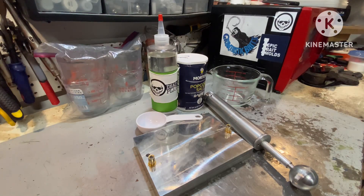Hello everyone, Mark with Grimtastic Baits. I'm going to do something a little different today. There's a lot of questions I hear over and over about how much salt do I add to my plastic.